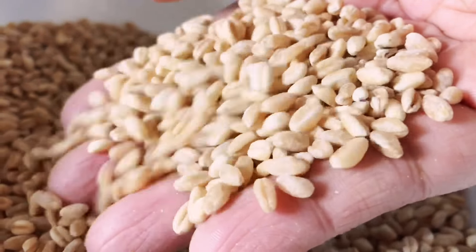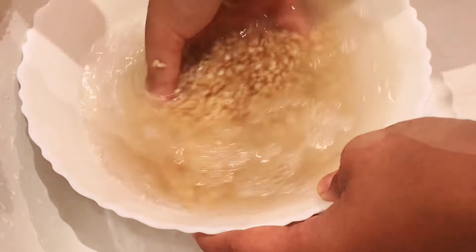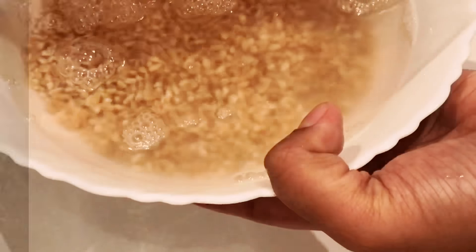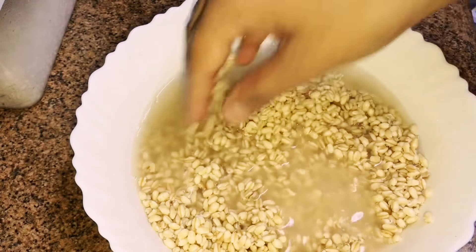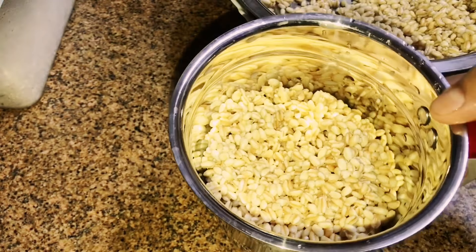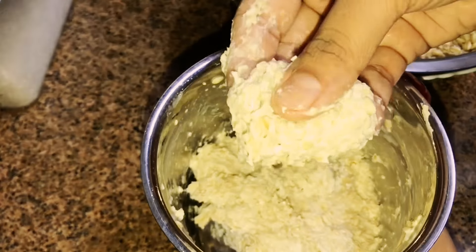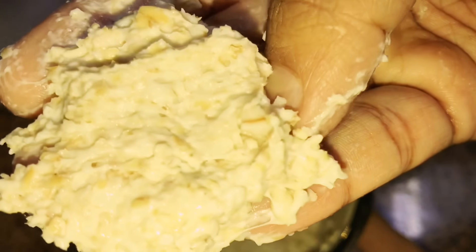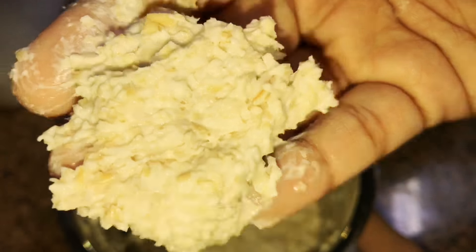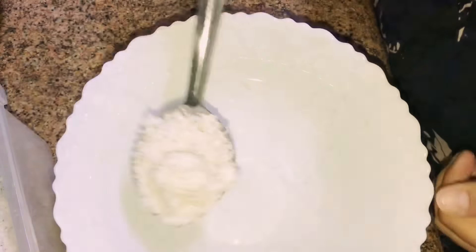Take 1 cup whole wheat. Wash well and drain, then soak for at least 6-8 hours. After it's well soaked, take a strong blender or mixer grinder and grind without adding any water. If you can grind in one go, do so — I've done it in parts. There can be chunks of whole wheat, it needn't be a fine paste. This has a really sticky texture.